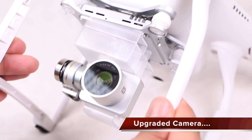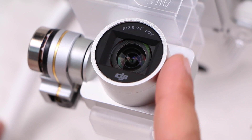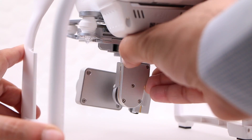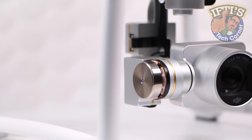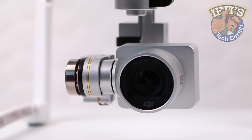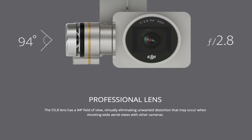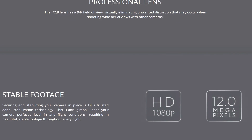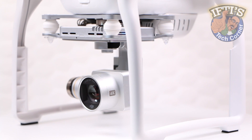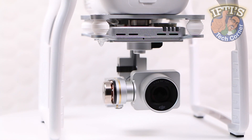The camera unit slung beneath the drone has had a bunch of significant upgrades. Sporting an improved sensor with better dynamic range, the Sony Exmor lens is now capable of 12-megapixel stills in both JPEG and RAW formats. The headline feature on the Professional model is its ability to shoot ultra HD 4K video at 23, 24, or 30 frames per second, while the Advanced model offers full 1080p at a silky smooth 60fps — though at a 40 megabit data rate compared to the Professional's 60 megabits.